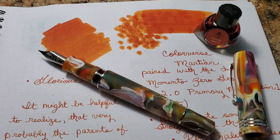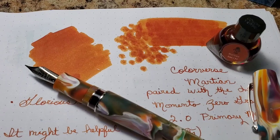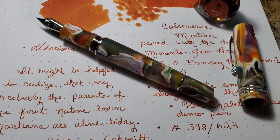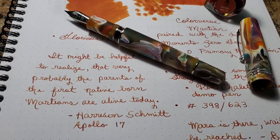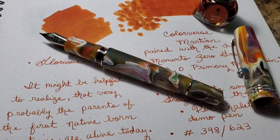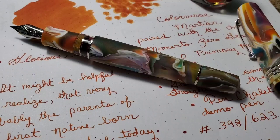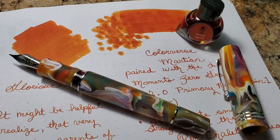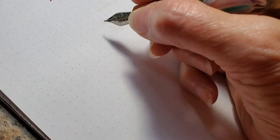And so this is what the Colorverse Martian ink looks like — it's just this glorious shade of orange. I wanted it for this Leonardo Memento pen because the colors and patterns on my pen remind me of the colors and patterns of the planet Jupiter. And so I just thought the Martian ink would be a perfect pairing for that. It's just a wonderful ink.